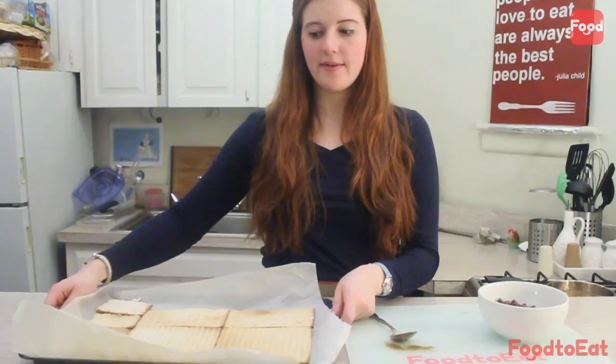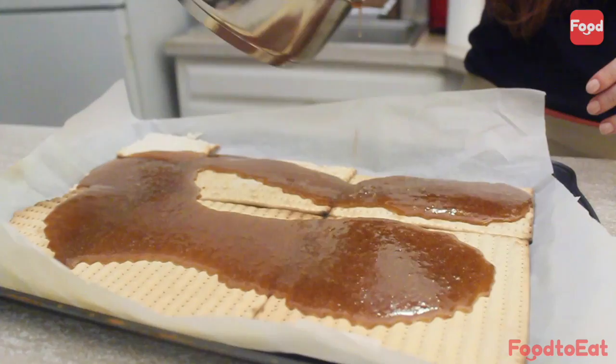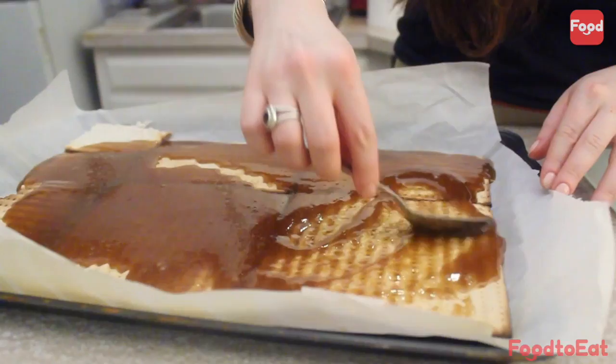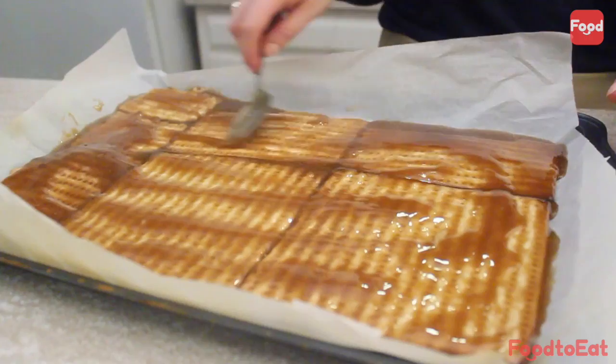We've taken our matzah out of the oven. As you can see, it's gotten dark and golden. We have our caramel sauce over here. You want to fill in all the cracks that you can with the matzah, even if you have to break some pieces up, and then we're going to pour this over. We might not use all of it. Spread it out — basically all of the matzah is going to absorb this caramel. We're going to lower the oven temperature to 350 degrees and bake this for about 10 to 15 minutes. You'll see that it will be nice and bubbly.